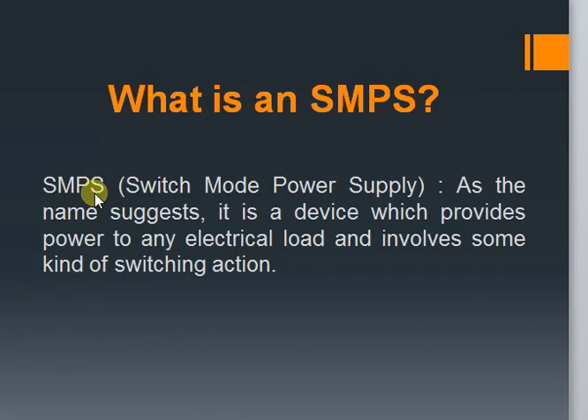First let's see what an SMPS or Switch Mode Power Supply is. As the name suggests, it is a device used to supply power to any electrical load with some switching action involved. We will see in the following slides what this switching action is and why it is used for.